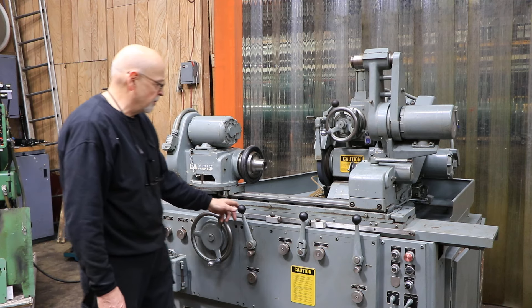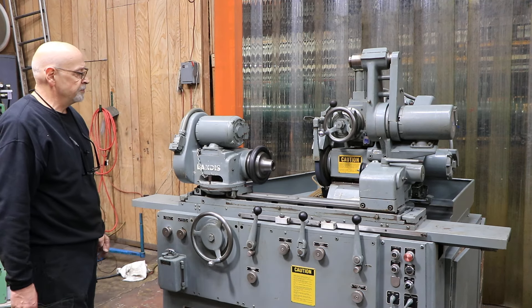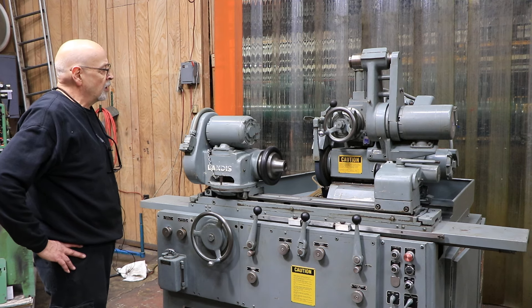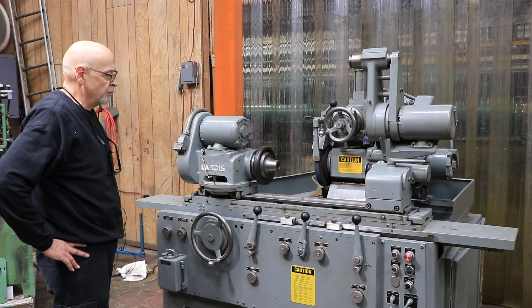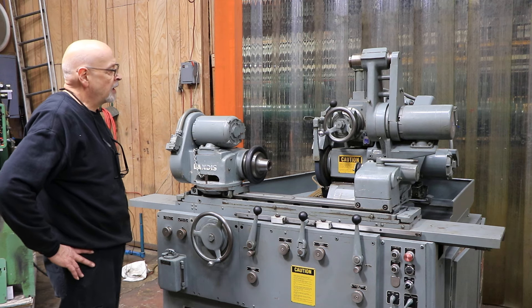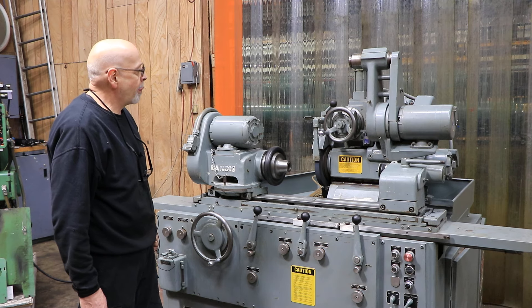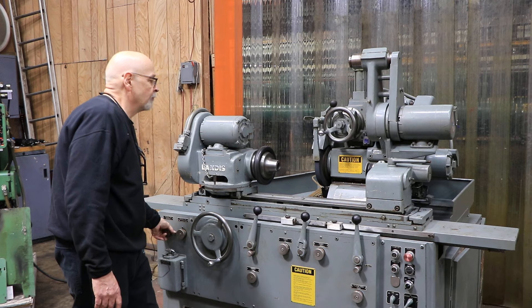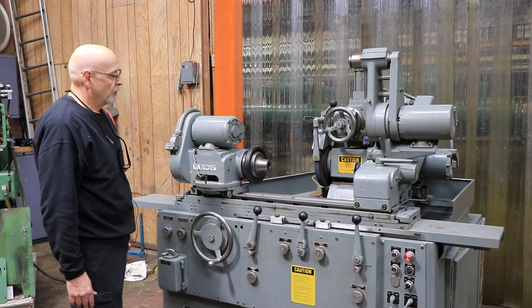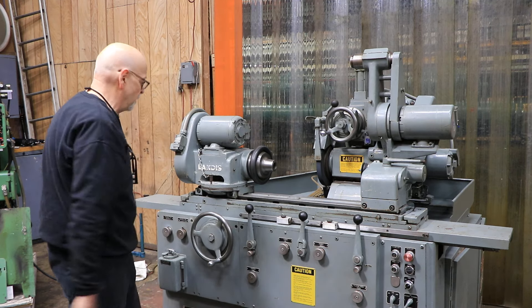Now you can increment — we'll do that one more time. Start the headstock, start the table, bring the slide in. Each time we reverse, we'll feed. Right now it's only feeding very finely, but I can increase that. When you retract the wheel head, it always goes back.